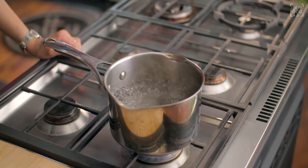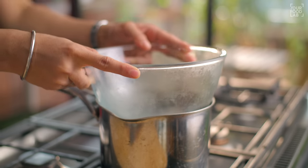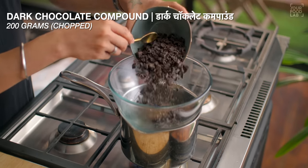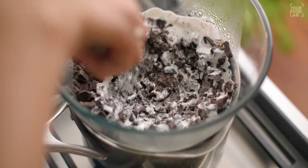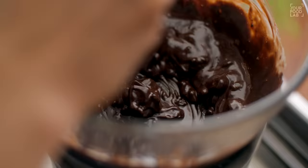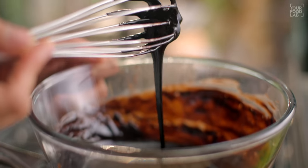For making chocolate ganache, add water in a bowl and place a heatproof bowl on top — this is a double boiler setup. Now add 200 grams of dark chocolate compound and 100 grams of fresh cream, and mix it well until the chocolate and cream come together. The chocolate will melt completely and a smooth mixture will be prepared. Our chocolate ganache is ready.